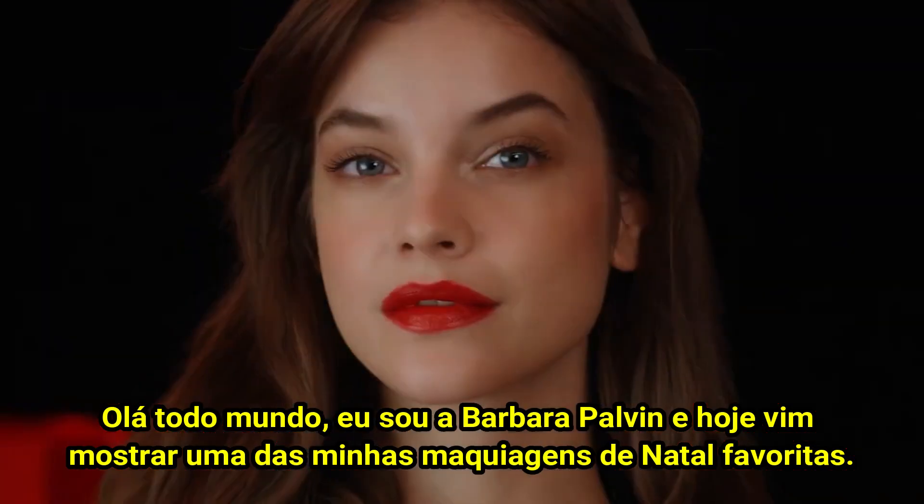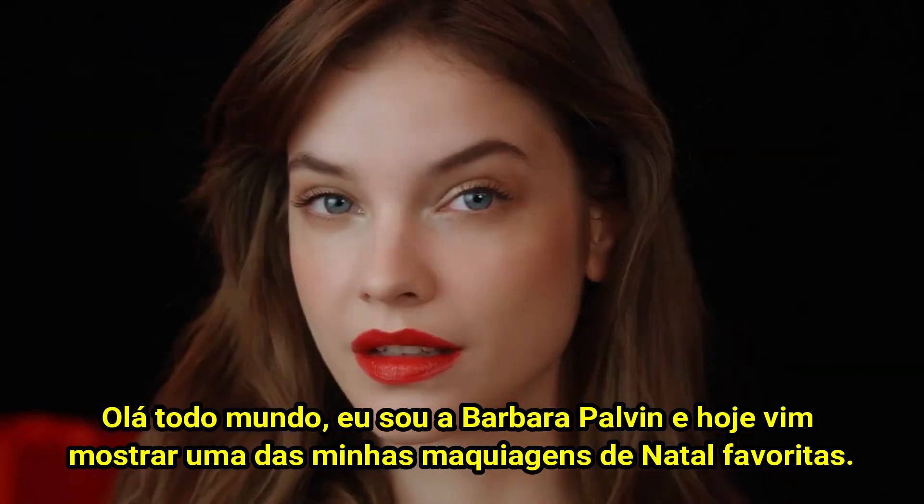Hello everyone, I'm Barbara Pelvin and today I'm here to show you one of my favorite Christmas Eve looks.